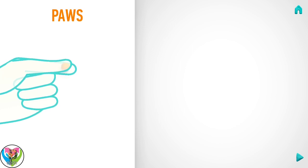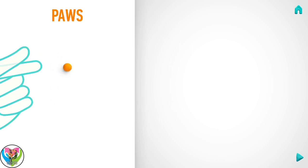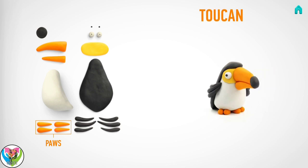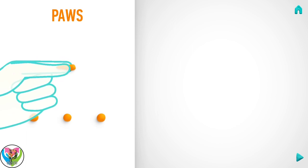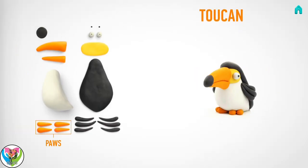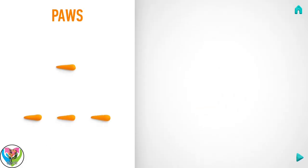Let's start with paws. Take a piece of orange clay and roll four little balls. Then roll into a cone with your fingers. Hooray! Paws are done.